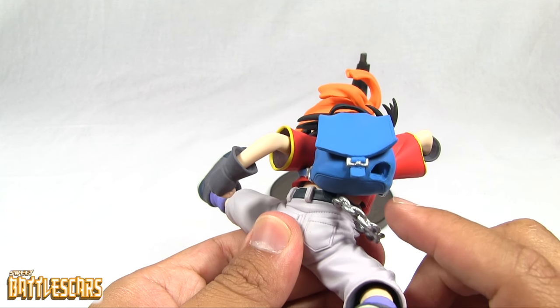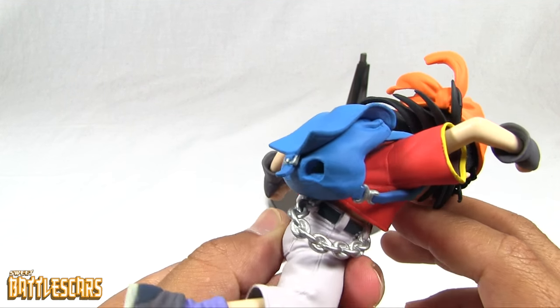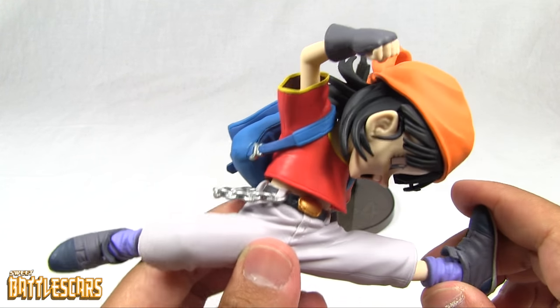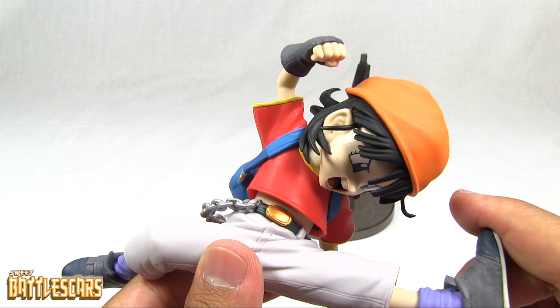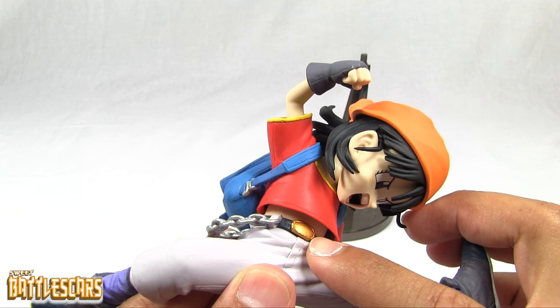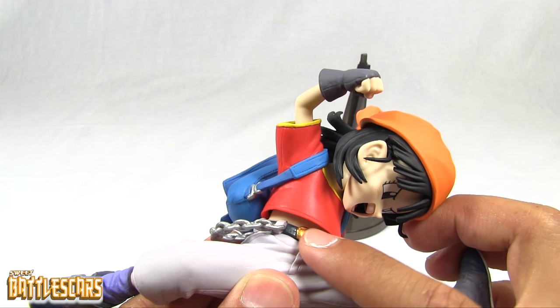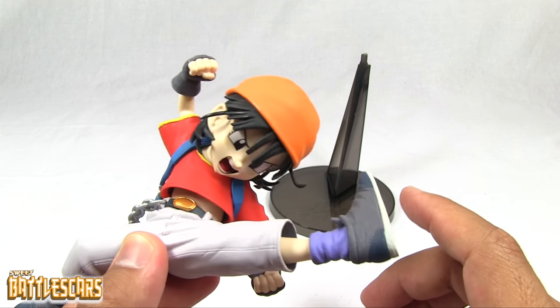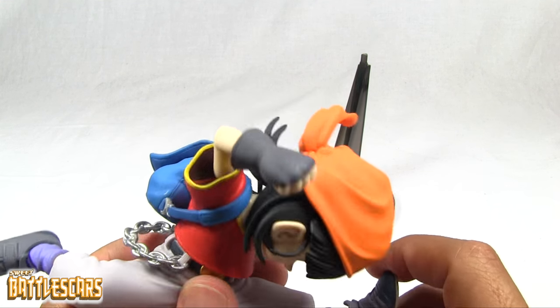Very nice detail on her gear — her backpack and her chain. It's rendered in a nice metallic color to make it look like metal, like an actual chain. Her belt is also done with a nice coppery finish — copper or maybe brass paint.